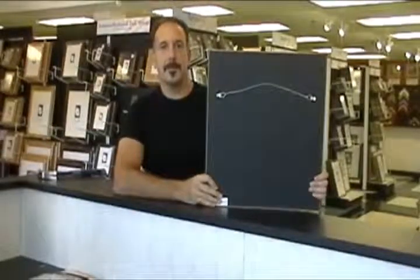The last one is our coated wire and strap hangers. This application would be for your heavier and larger frames. If you'd like to follow me over here, I'll show you some options for hanging your artwork on the walls.